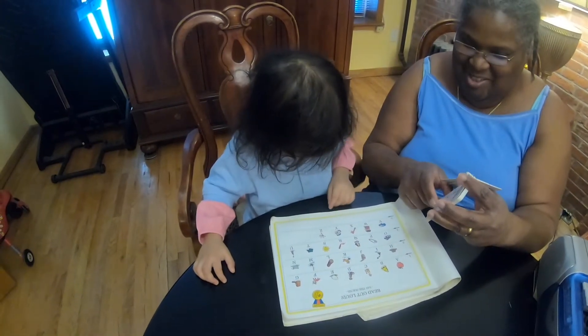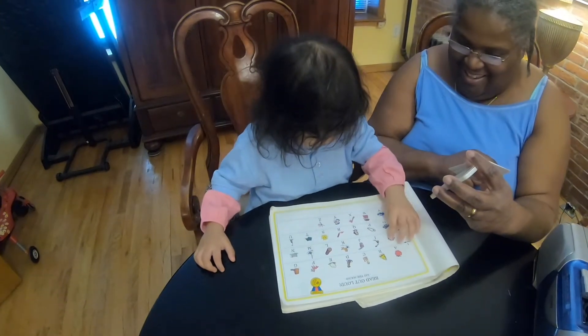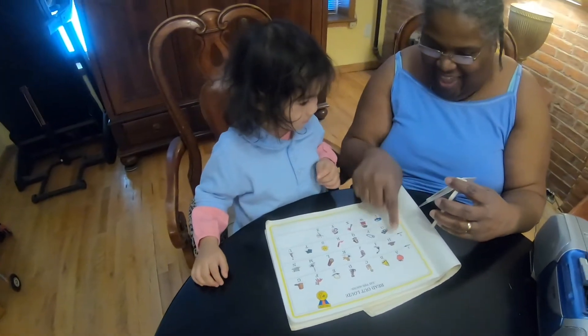What is that? Look at the picture. What is that? Yay! You did it! And what is that? Hat. Hat. H is for hat.